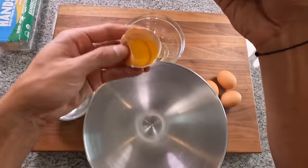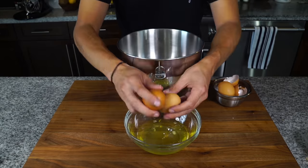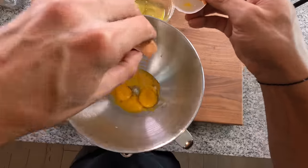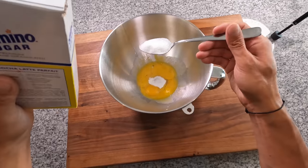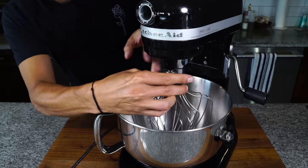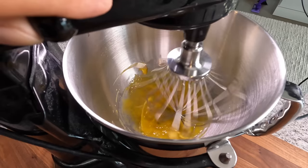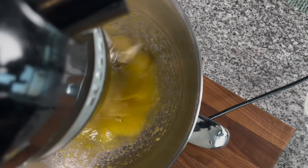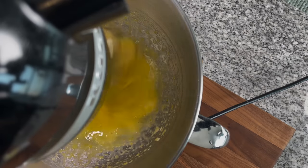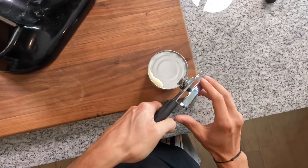I'm going to separate five egg yolks and throw those into the mixing bowl of the stand mixer. I'll save the egg whites for breakfast or use them to dredge for fried chicken. To that, I'm going to add two tablespoons of sugar. I'll pop that into the stand mixer with the whisk attachment and beat it on high for about three minutes. I want the color of the eggs to become pale, and I want it to double in volume and become airy and light. Pasteurized eggs are safe to eat raw, but if you're worried about that, you could temper this in a double boiler to be safe.